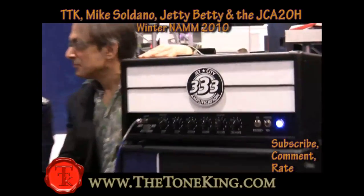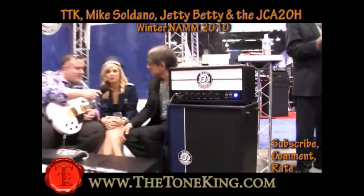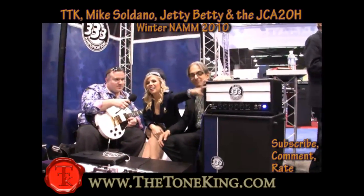But before we get to that — Jetty Betty, tell me something about this amp. About this amp? It's pretty, and it's smooth, and it has nice corners, and it has a lot of buttons on it. I think I like that. I like you too.